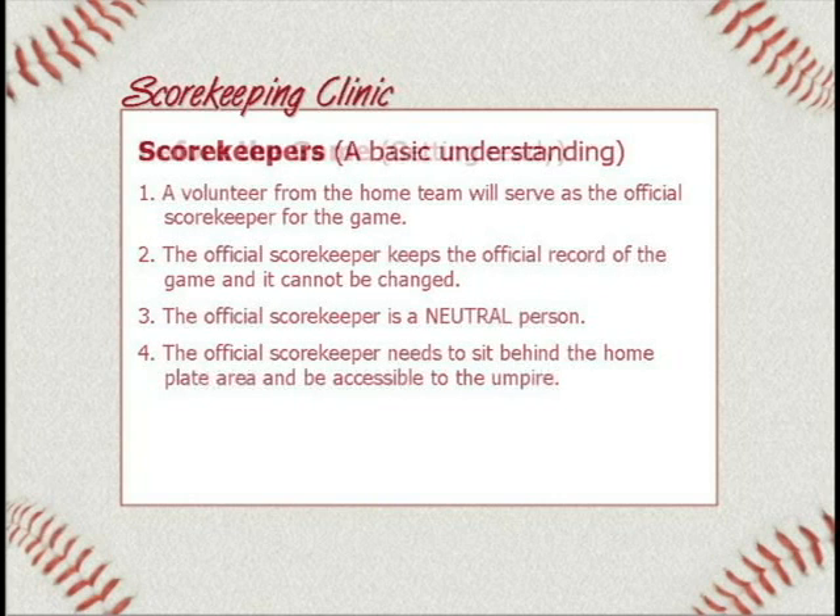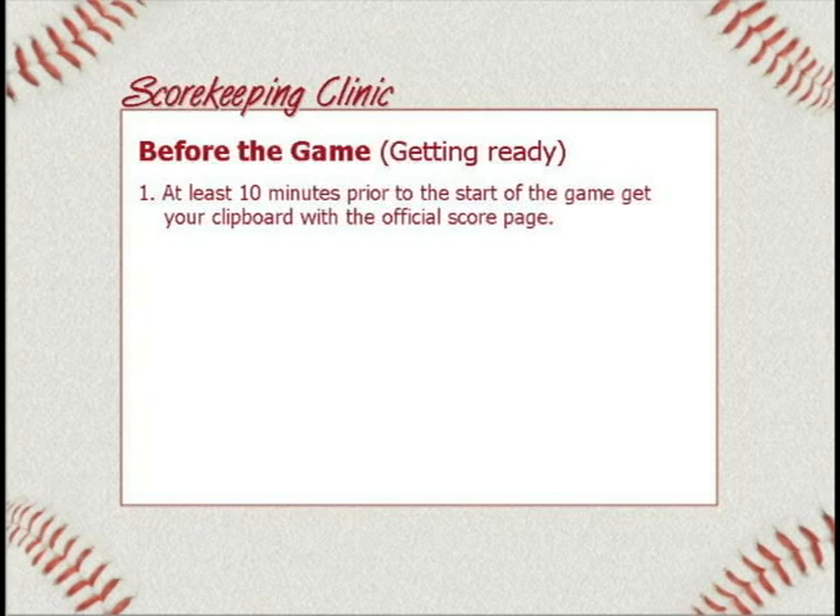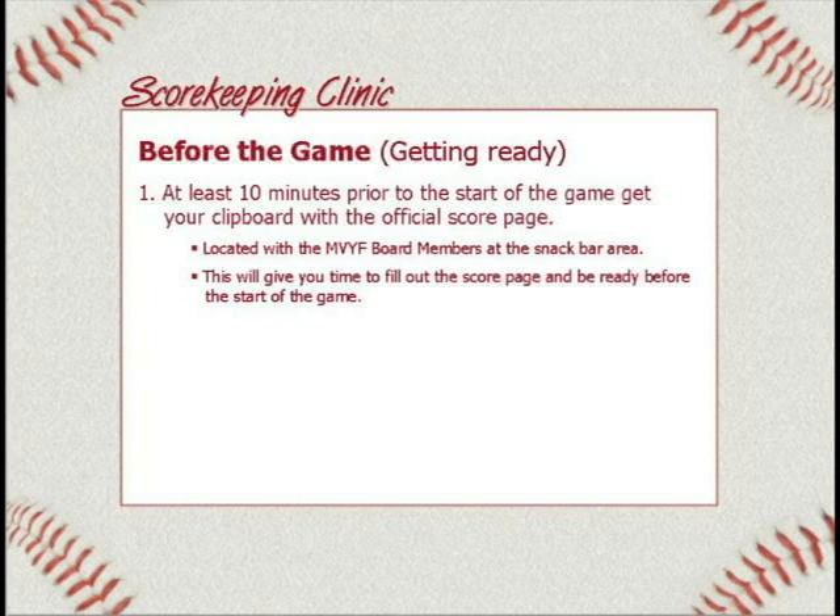That's four general things. Now let's talk about before the game and how to get ready. The first thing is that at least ten minutes prior to the start of the game, get your clipboard with the official score page. That's located with the board members who sit right next to the snack bar. You go to that table, ask them for a clipboard, and they'll give you a scorecard — the same one that's in your packet, front and back, with a visitor team and home team on each side. If this is new to you, I recommend fifteen or twenty minutes ahead of time.